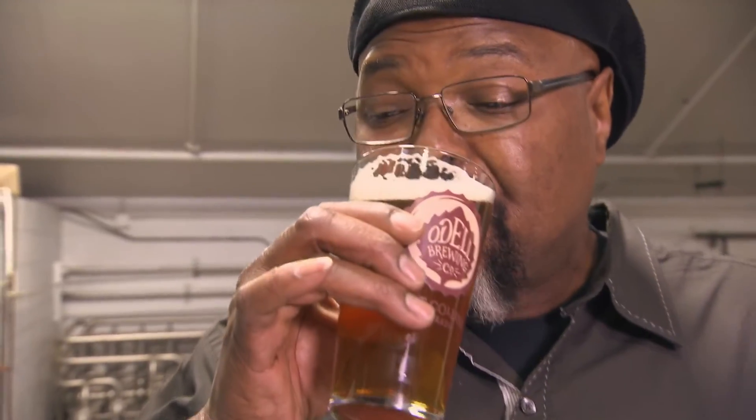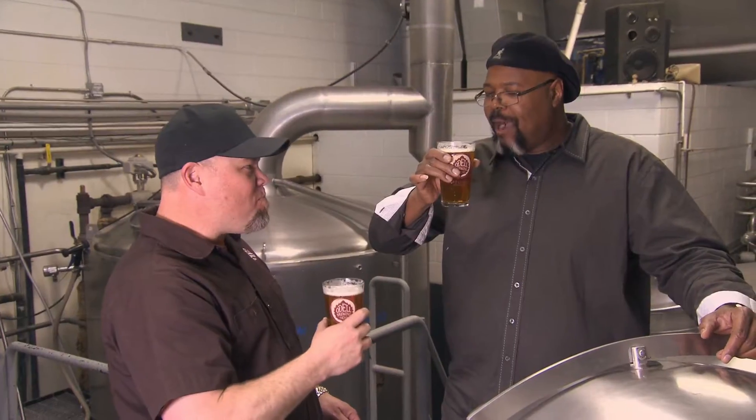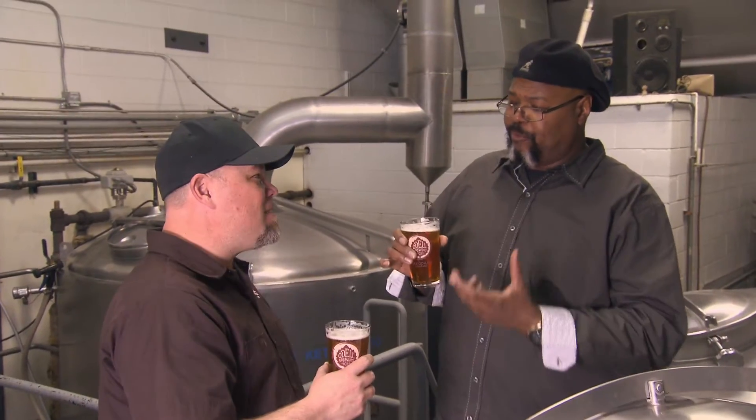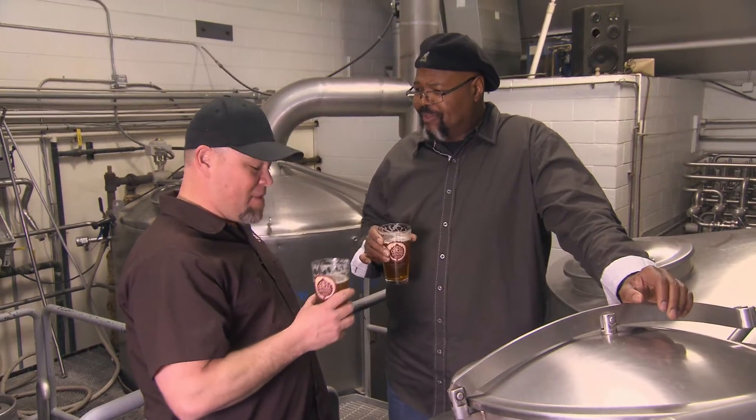This is a hop-hop-hop-forward beer. Cheers. Wow, that's wonderful. You're getting grapefruit, you're getting orange, you're getting like mango — and not the sort of bitterness that makes your leg pump. It has to be balanced.